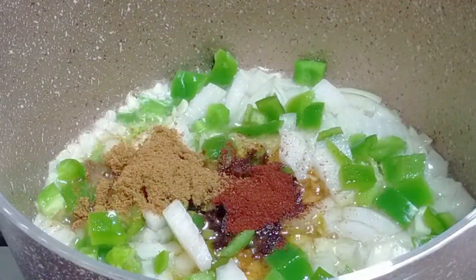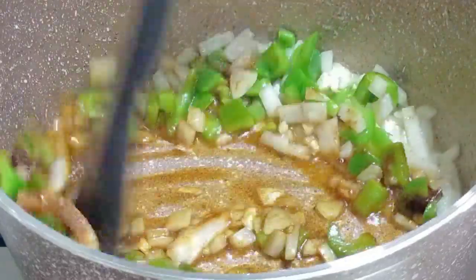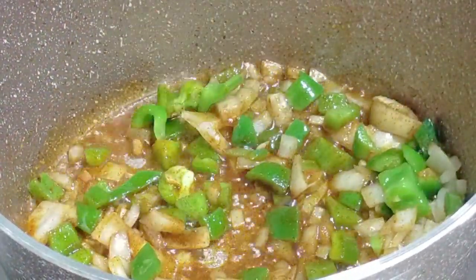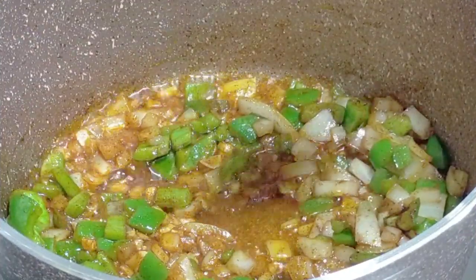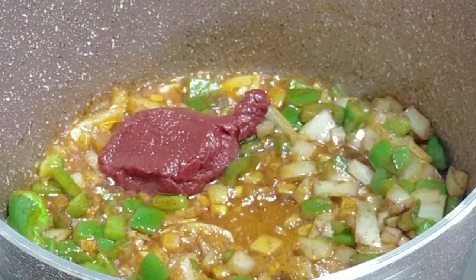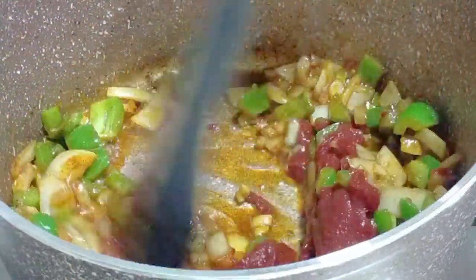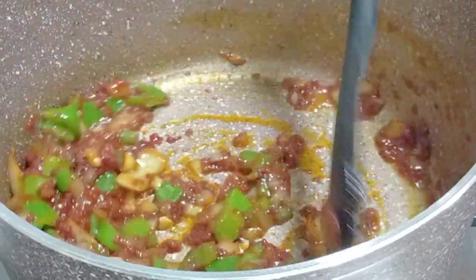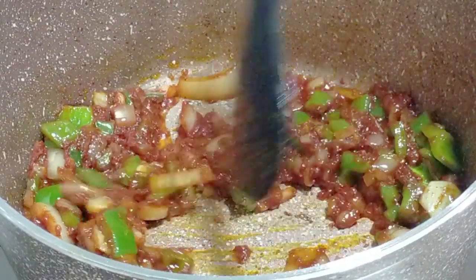Then I added some paprika — about one teaspoon — and one teaspoon of cumin. You can use a little bit of red chili powder as well if you wish, but my people don't like spicy food. Now I added the tomato paste. I've used about two teaspoons but you can use up to three. Once you add the tomato paste you want to let it cook for about two minutes to remove that tomato-pasty kind of taste.